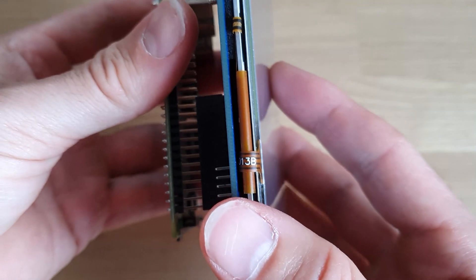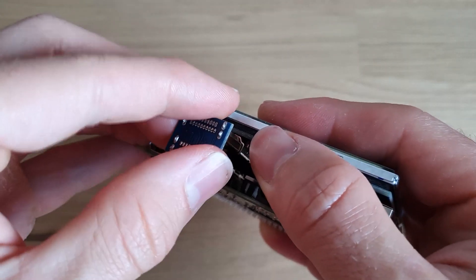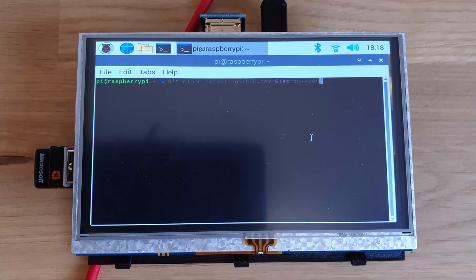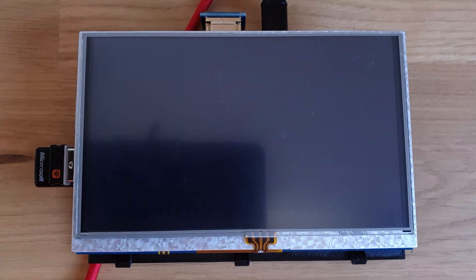First, connect your display to your Raspberry Pi by matching up the row of headers. You'll know they're aligned correctly because the HDMI ports will line up. You can then connect the HDMI bridge. Boot the Raspberry Pi up and install the display's drivers — you can find the location for these in your display's manual. This will allow the touchscreen to work properly. Then shut the Raspberry Pi down and disconnect the display.